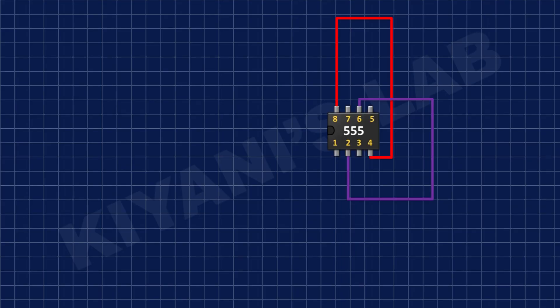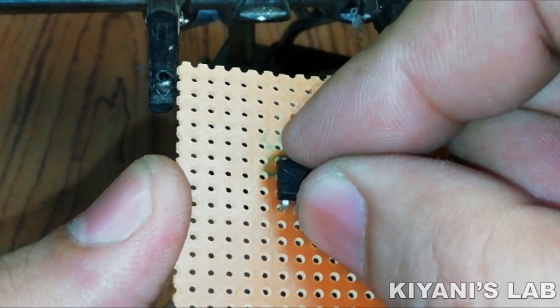First, I've connected the 555 timer IC and connected its pin number 1 to ground, its pin number 4 and 8 to positive supply, and its pin number 6 to its pin number 2.